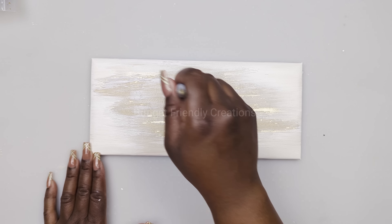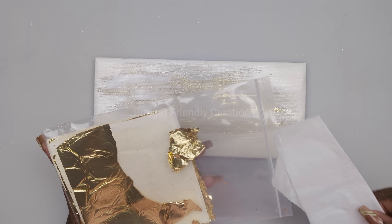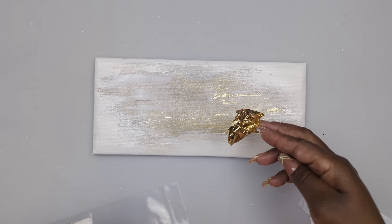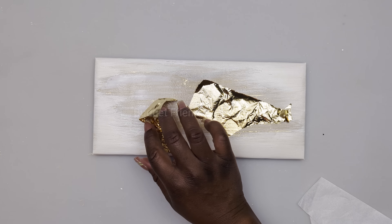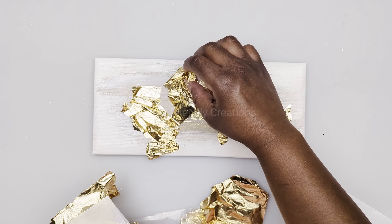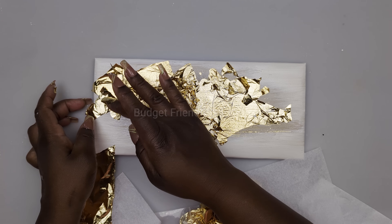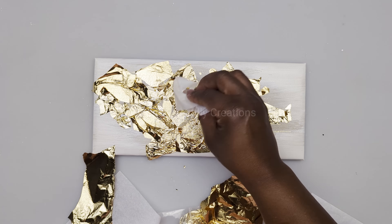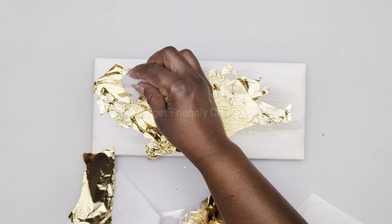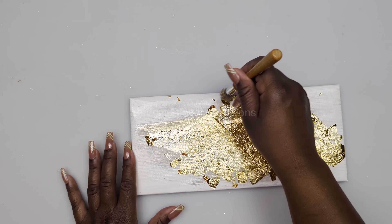I'm going to use my tacky glue on the center to apply my gold leaf. I think I used too much gold leaf - I covered up too much of the gold area - but you can use as much as you'd like. I'm just using the paper that came in the gold leaf to tap down the pieces. I left it to dry overnight. After it was dry, I used a firm bristle brush and brushed off the excess.